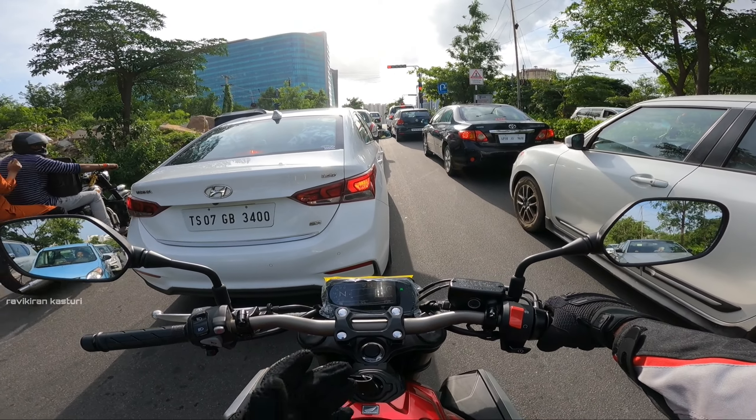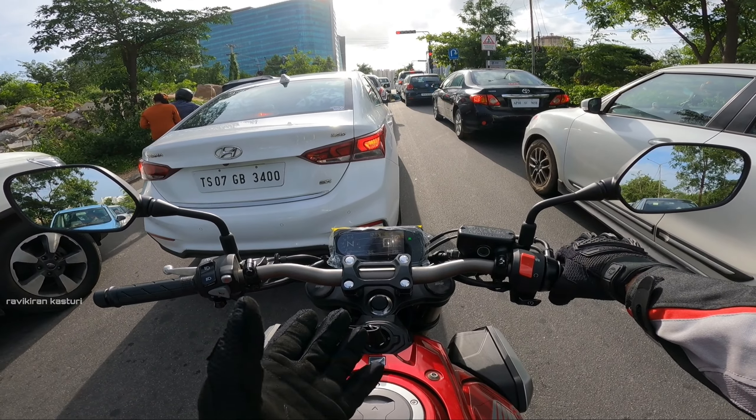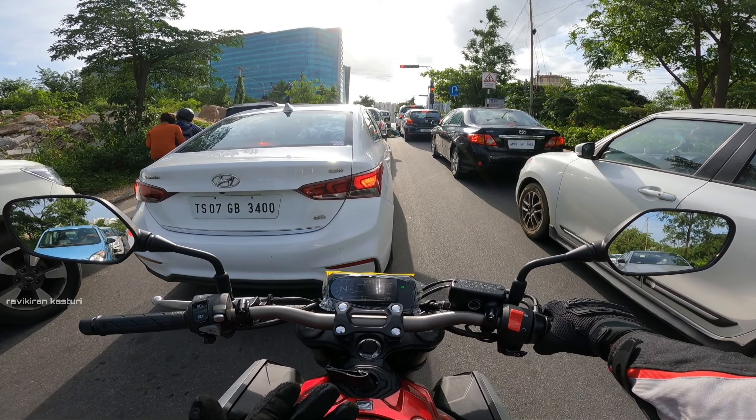This bike has two sides to it. In the city it is comfortable and manageable, and on the highway you can open full power.